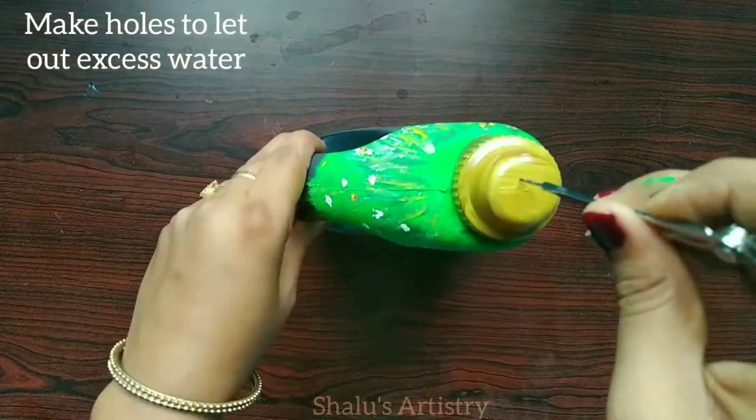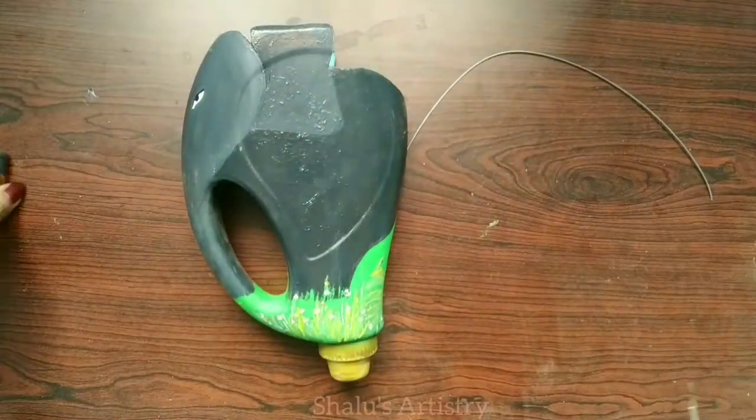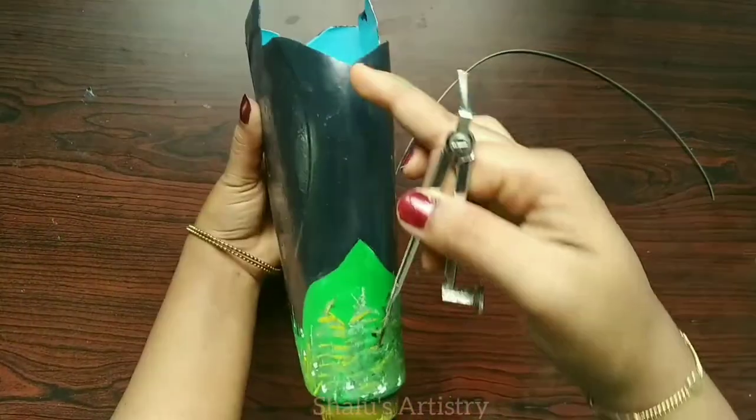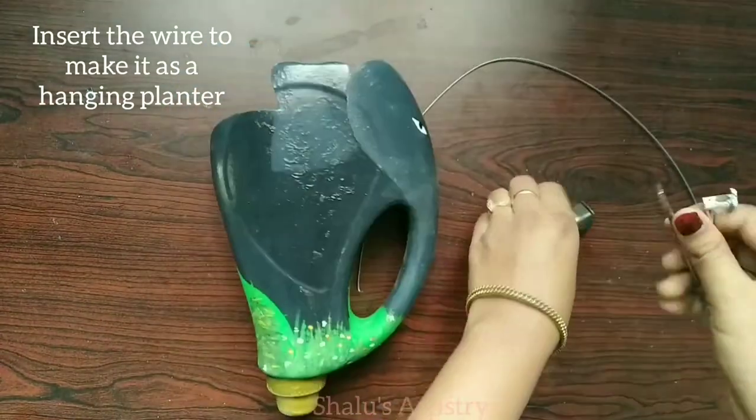Heat a compass and make holes to let out excess water. Also make holes on the upper body of the elephant. Insert wire through it and make it as a hanging planter.